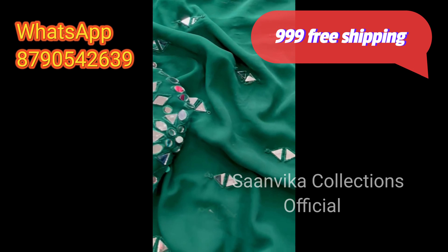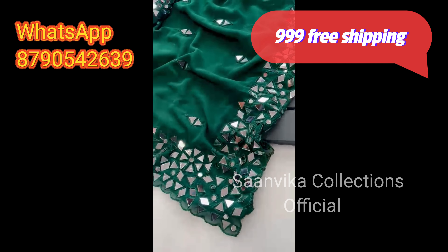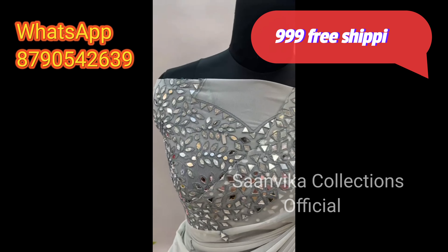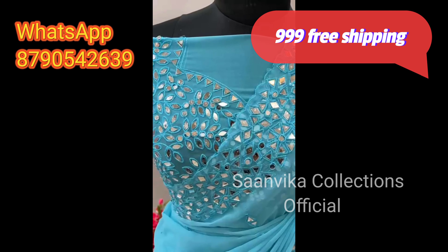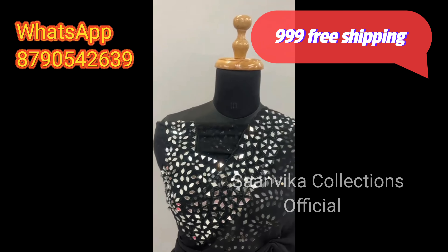Resellers get great cashback offers and 100% support. Resellers can watch this video, and I will mention the WhatsApp group link in the description. Resellers and customers can join from the description.